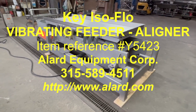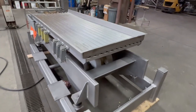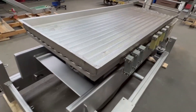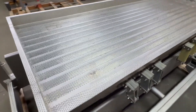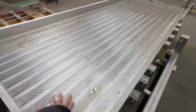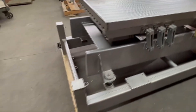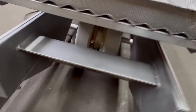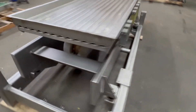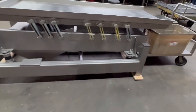This is Allard item Y-5423, a key isoflow vibrating feed conveyor and aligner. It has a very nifty rigidized and ridged bed which puts things in a row. It has a new style key isoflow eccentric underneath. It's all food grade sanitary stainless steel construction, and it has a nice heavy frame with mounting springs.